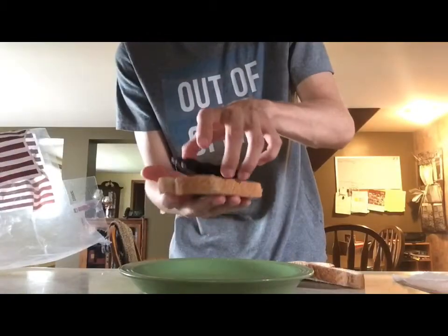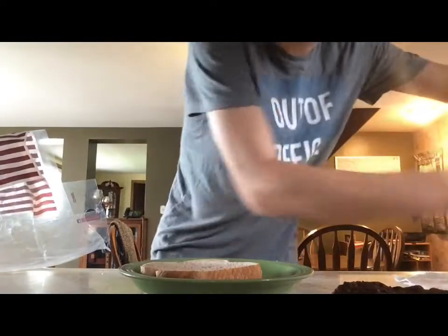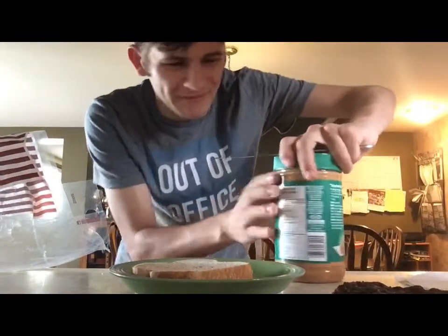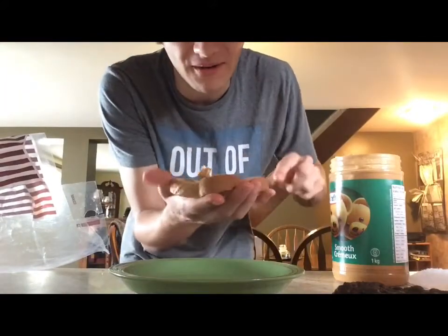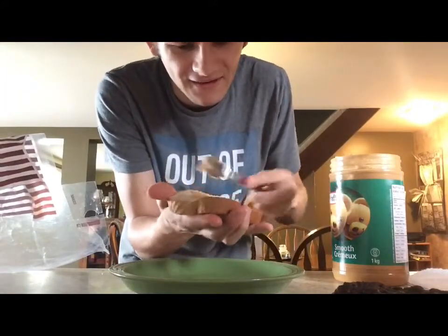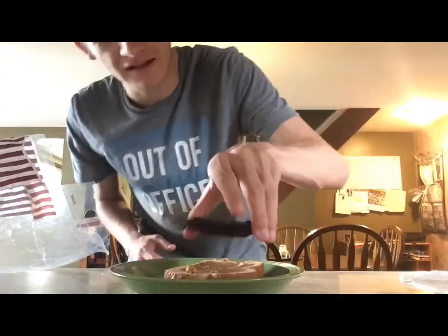I'm gonna put bread right here, like that. You know what, I have an idea — here's what we're gonna do. We're gonna put some peanut butter on that, right here. This is probably far and away the weirdest thing I have ever done. Some peanut butter on here — there we go — put the burger on top.